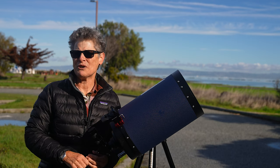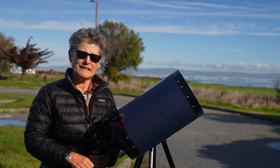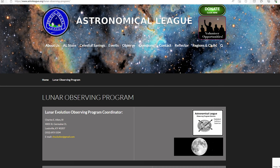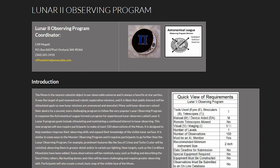Probably the most well-known observing programs are run by the Astronomical League, and they have three different lunar observing programs: the Telescope and Binocular Lunar Program, the Lunar Evolution Observing Program, and the more advanced Lunar II Observing Program.